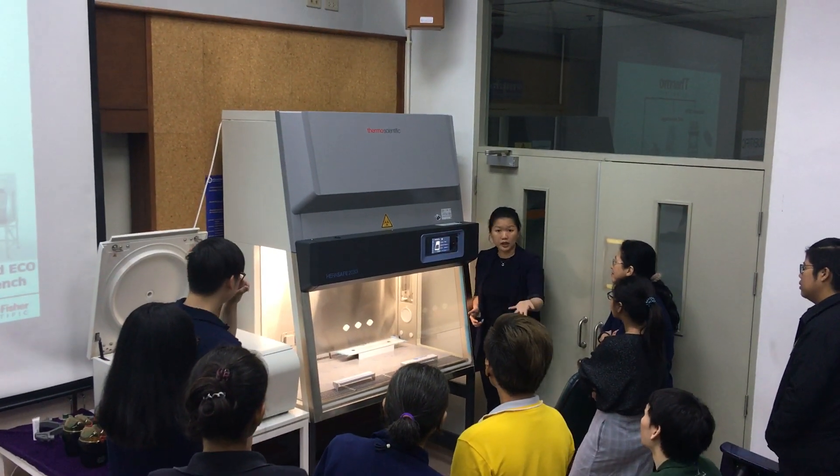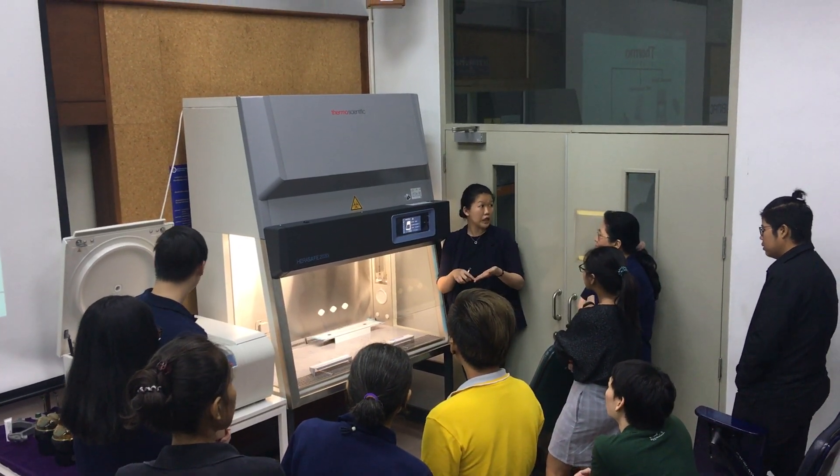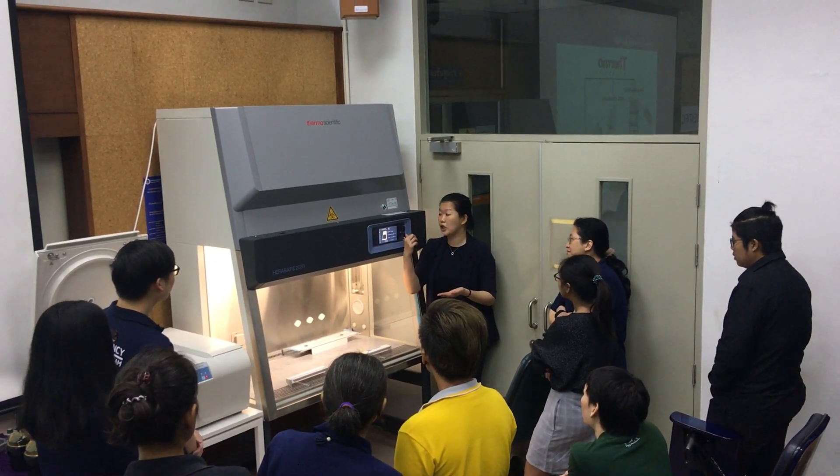So depending on whether you are following the US style, you will maybe look at feet per minute. If you are following the European one, the German one, you will look at meters per second. You can actually change it.